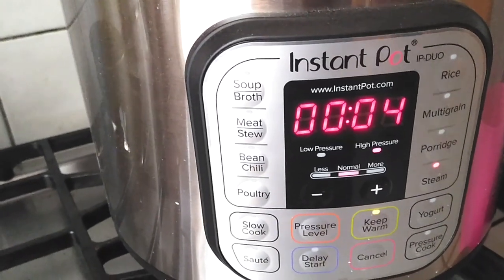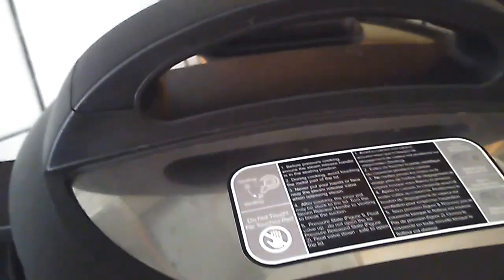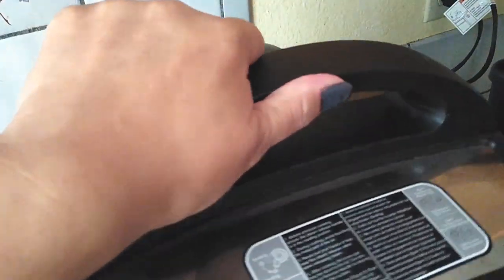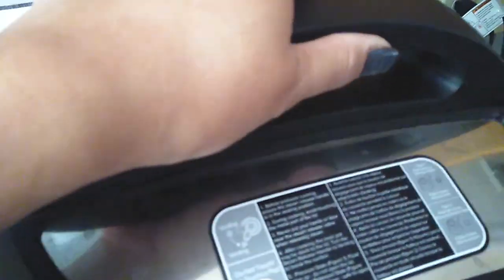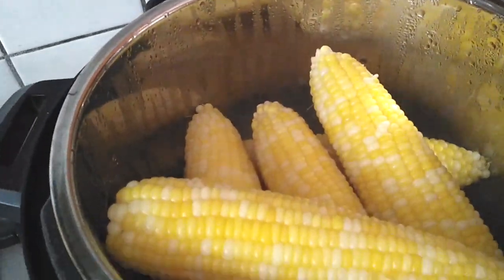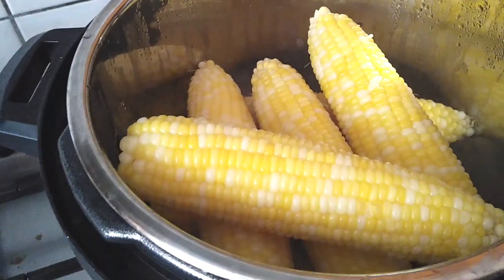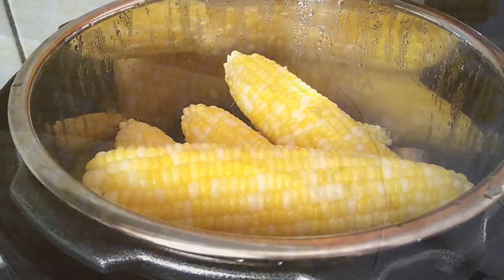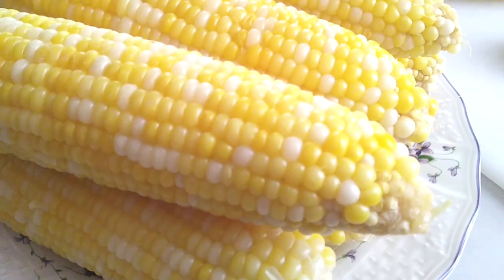Obviously we have to wait for the steam to build up, but once that steam builds up, four minutes is all it takes. Then we're just going to release the steam by pressing the valve, let it sit there for a little bit and do its thing, and when we open it right back up you're going to see how beautiful these corns look. Take a look at that. Wasn't that so easy guys? Somebody probably didn't know and this is what I'm here for.